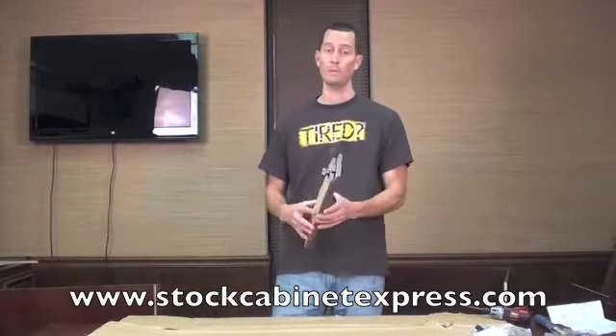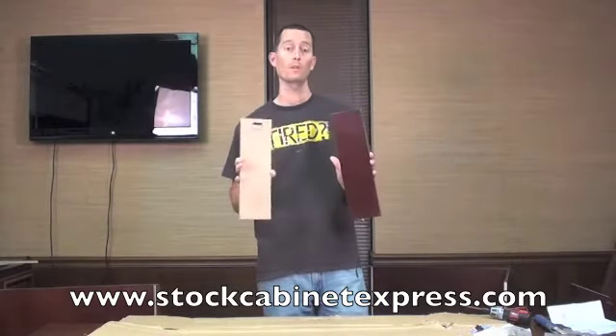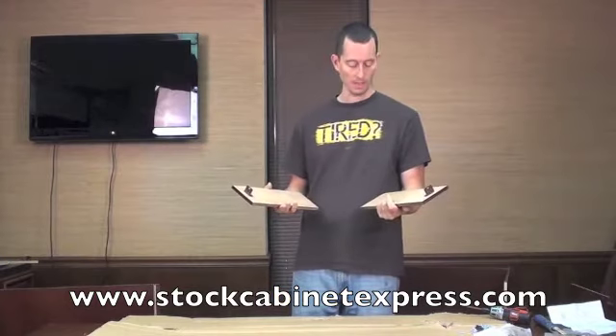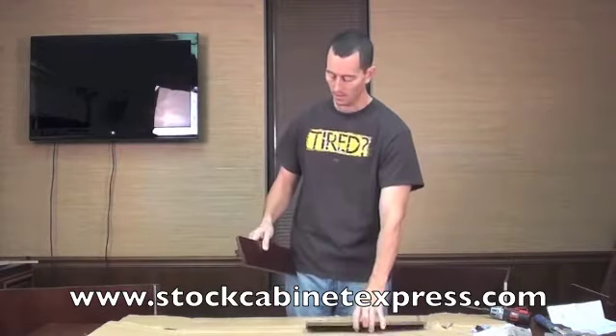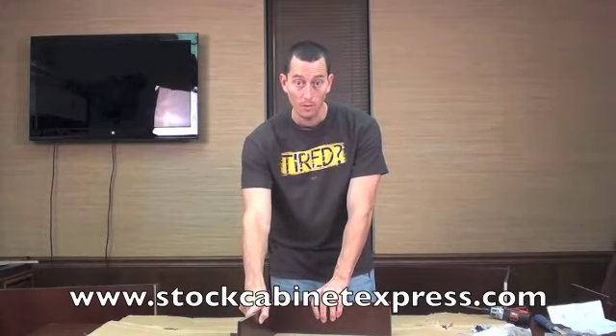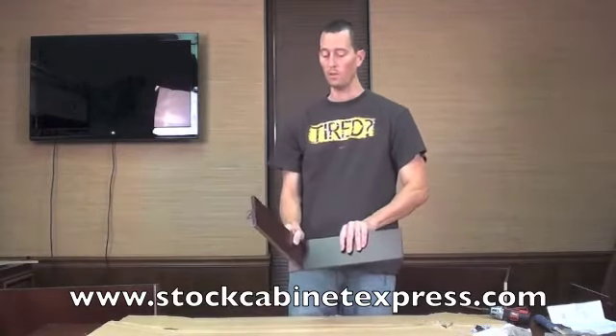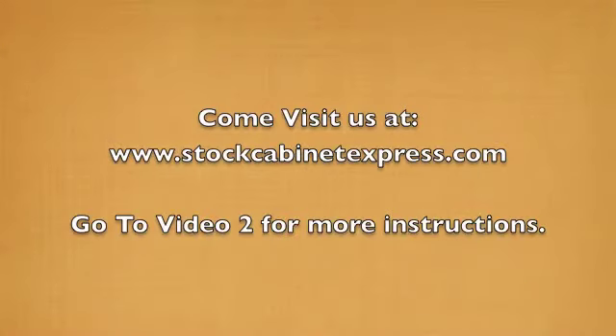Next on the list — short step, I wish they were all this easy. You're going to see two pieces. These are going to form your toe kick. Basically when we put the cabinet together at the very bottom where it meets, you've got your toe kick. So when you're standing there, your foot doesn't go up under it and it looks good. We'll put that together now — grab your side.